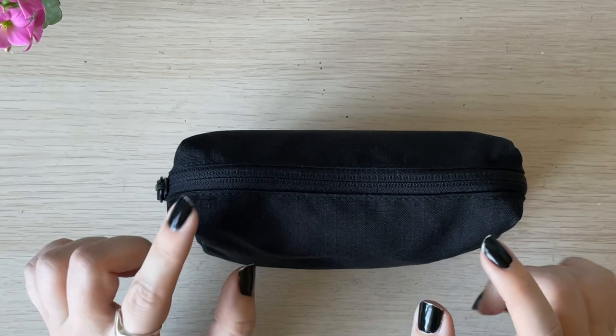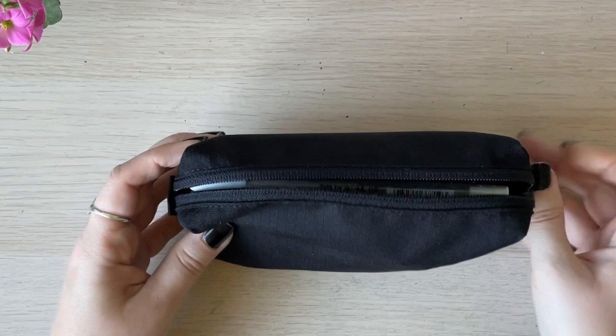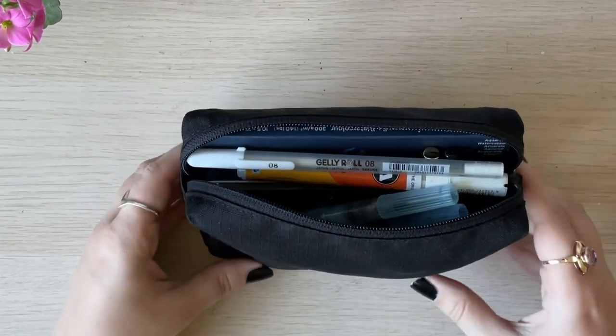Now let's get inside this travel art kit. As you can see, it can actually even stand on its own.